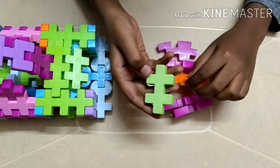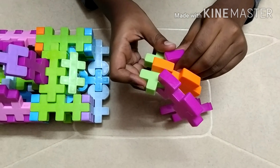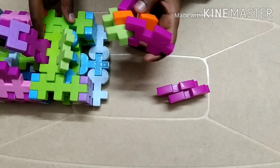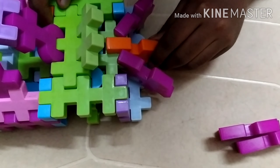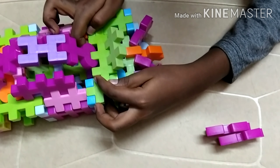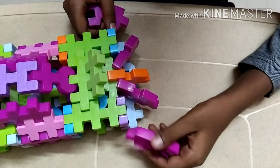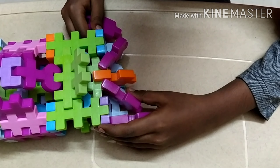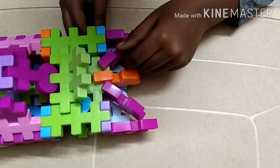Now we should take this piece, take this one, fix it like that, then take two of these purple pieces and attach them on the side. Now we should lift this green one to be able to attach this one inside. Fix it underneath like that. Now we should take two other pieces, fix some other sets of this one, then we should push this like that, take another one, push it in the same way.